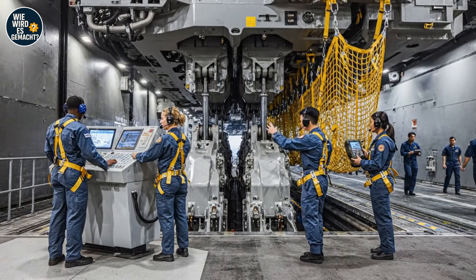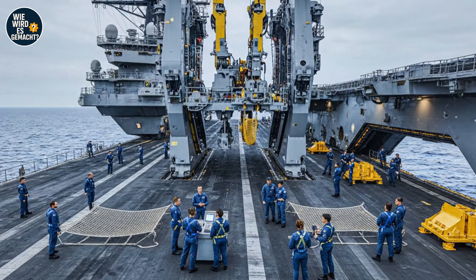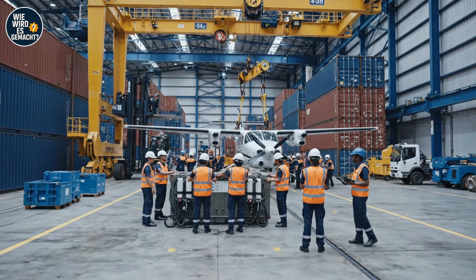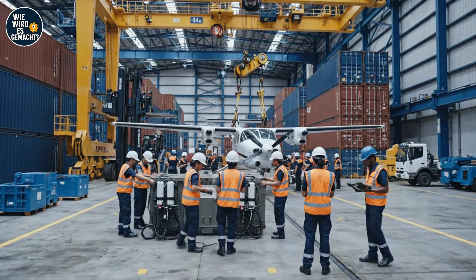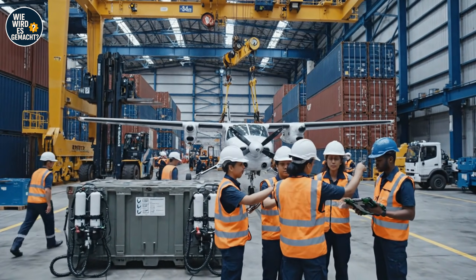Console, this is deck — confirming elevator movement sequence initiated. Sequence initiated, all clear. All teams, stabilize the load. Bringing down the container now. Checklists complete, area clear — proceed with caution.